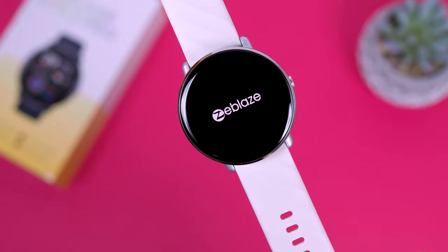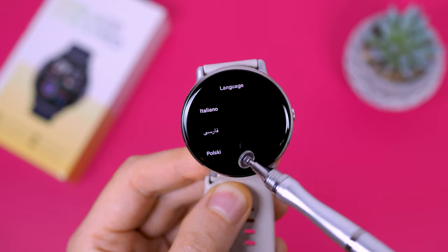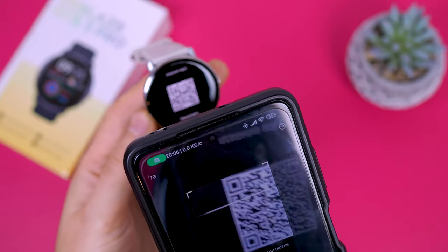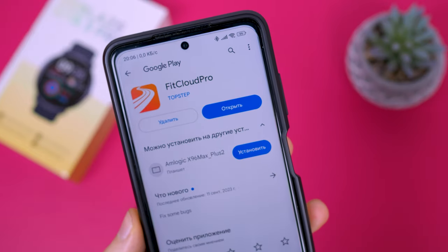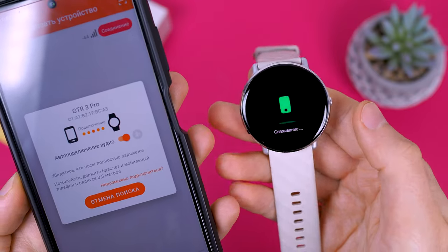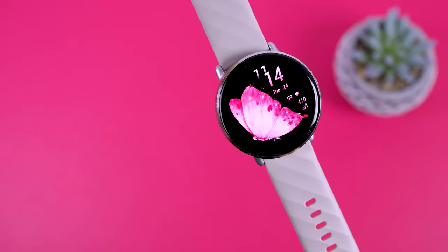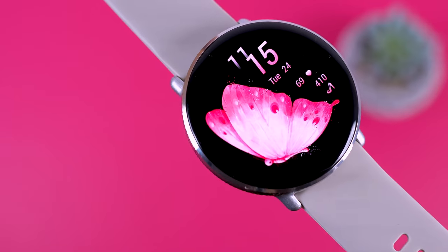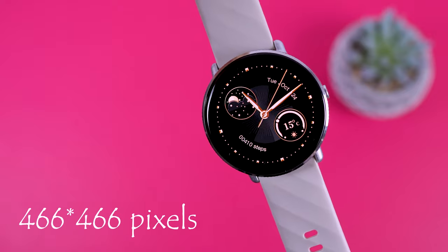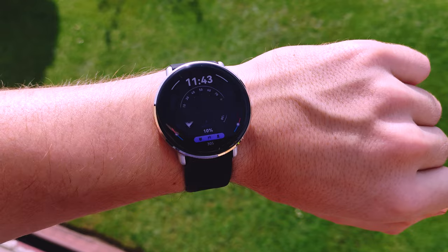When you turn on the watch, you have the option to select the language, including Russian, Polish, and others. To connect the watch, you can either scan the QR code or find the FitCloud Pro app on the Play Store — download, install, and pair the watch. The screen is bright, vibrant, and sharp, with no visible pixels. This is the primary advantage of this watch. It features a 1.43-inch HD AMOLED screen with a resolution of 466 pixels per inch. The claimed brightness is 1000 nits, making it easily visible even in direct sunlight.